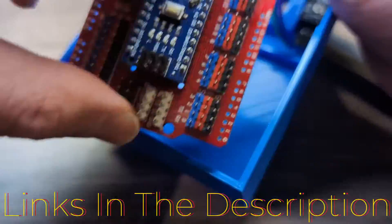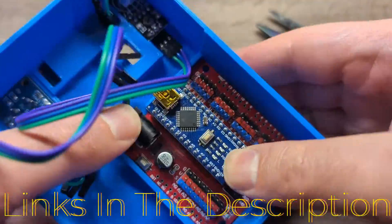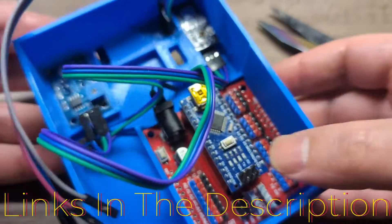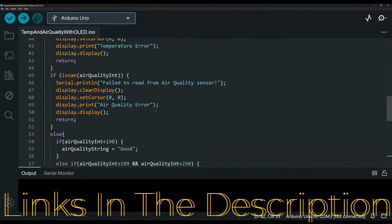Also, don't worry about the code because I've got you covered. The Arduino code is ready and waiting for you down in the description as well. Copy and paste and watch the magic happen.